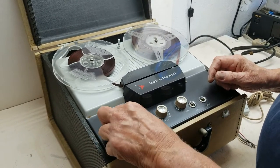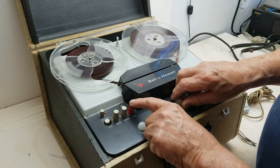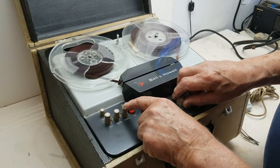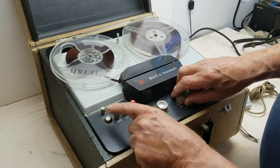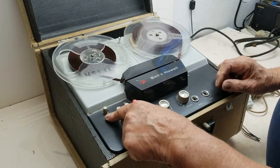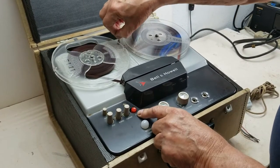Play. Rewind. Fast forward. One speed. Both speeds are working.